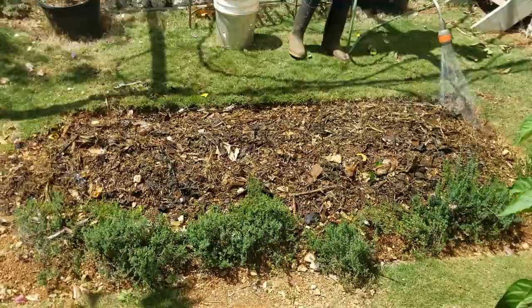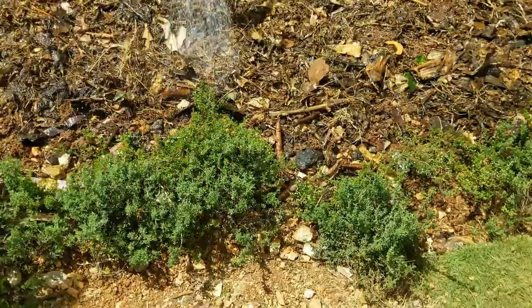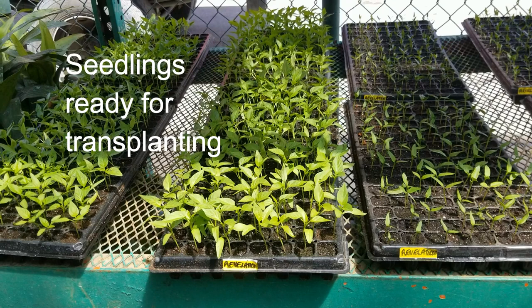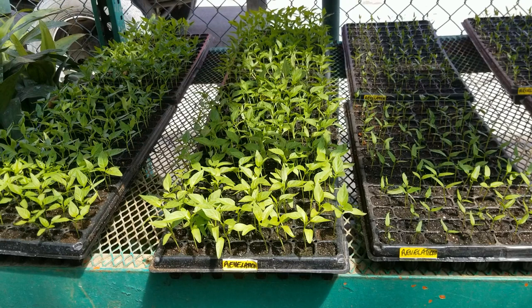Before you've completed your bed preparation, make sure you've identified a source of good quality sweet pepper seedlings. A good quality sweet pepper seedling is between five to seven weeks old, four to six inches tall, has four true leaves, nice green leaves, no sign of diseases or pests, and certainly no spots or insect damage.